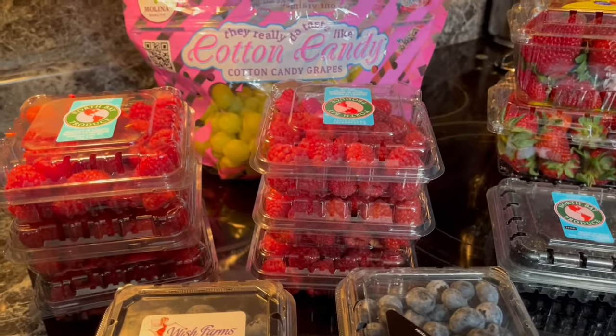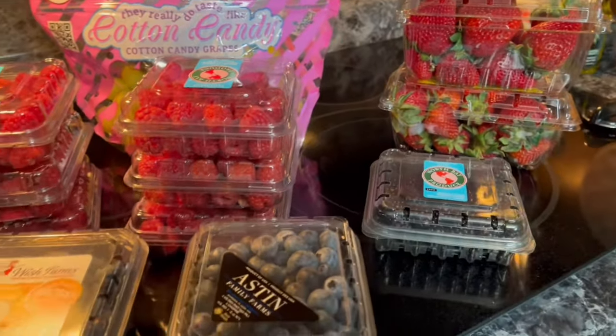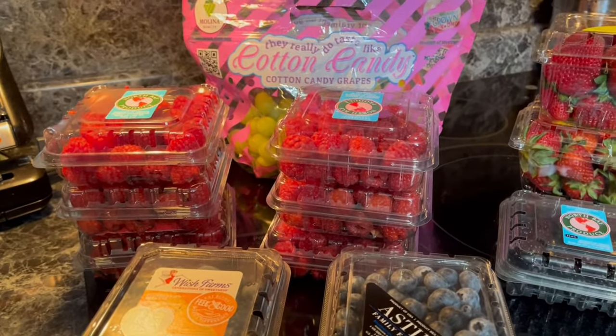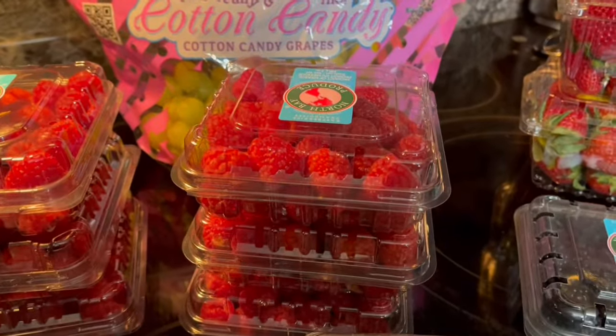Hello everybody, my name is Deb from Just Do Something Homestead and today I am going to share a secret on how to get your fresh fruits and even your vegetables to last twice as long as they do if you simply put it in your refrigerator.